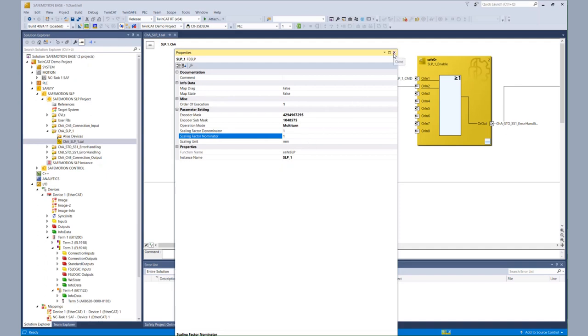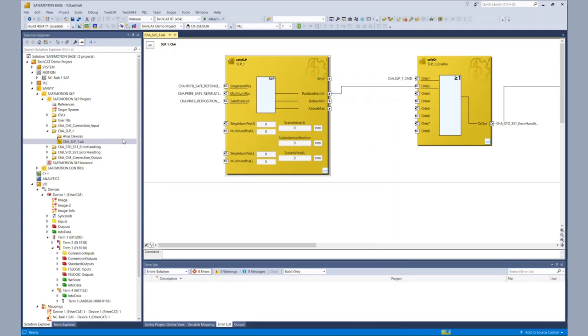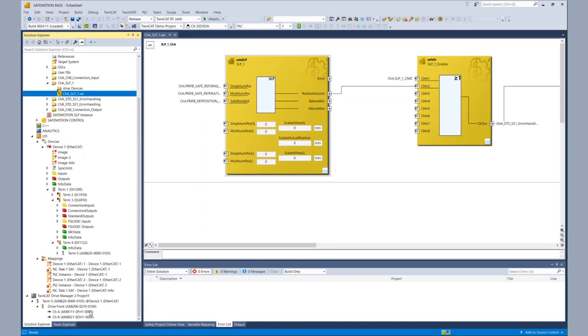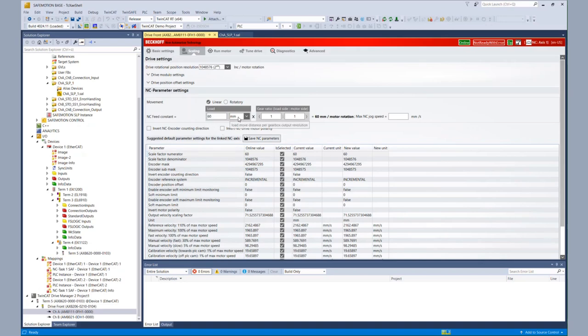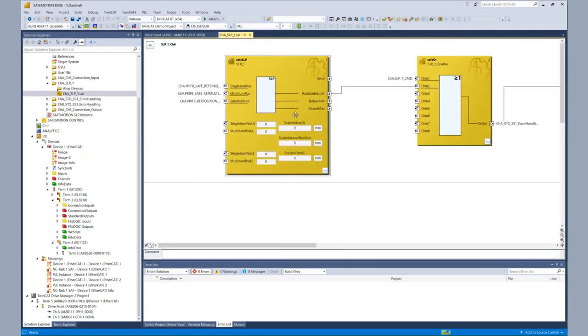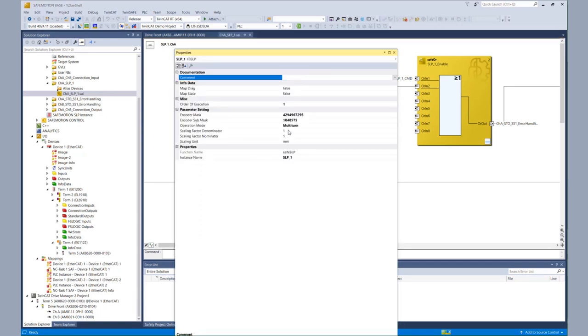Via the properties, we see that we can configure the scaling factor denominator and numerator to make the information readable. To do that configuration, we need some information from the drive manager. So in the next step, we open the drive manager for channel A. Within the drive manager, we choose the tab 'Scaling'. There we can see that the drive channel A is configured for 60 millimeters per motor rotation, and within the table beneath we see the values for the scale factor denominator and numerator. We then take over those values to our SLP function block via the properties, inputting our values for denominator and numerator.